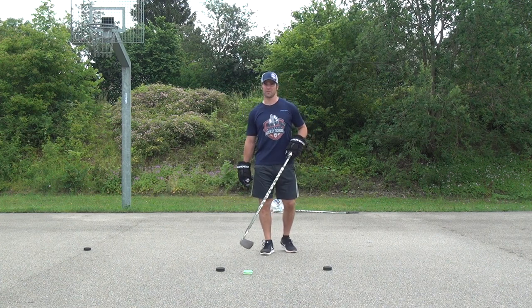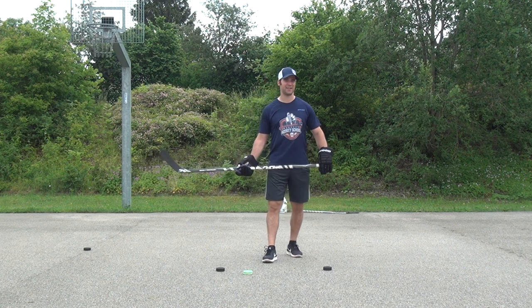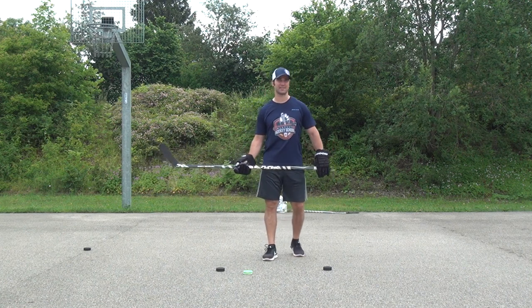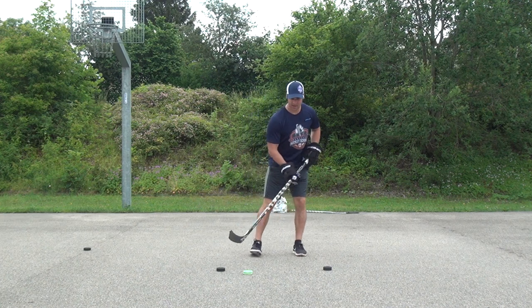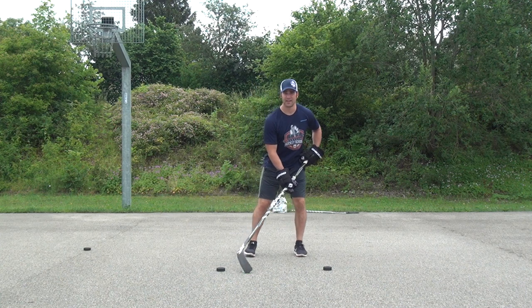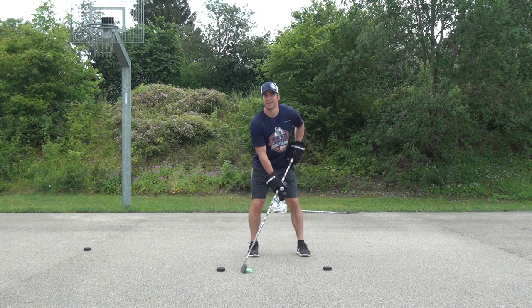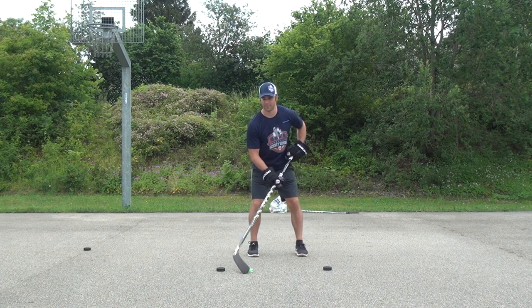We're going to be starting off with the figure 8 drill. This is my bread and butter drill — the first drill I ever did as a kid and the first drill I still do to warm up my hands. I'm going to show you three variations. Starting with the basic variation: I have two pucks about a meter apart and my green biscuit, and I'm going to try to move the biscuit in two, maximum three, fluid motions around the two black pucks.